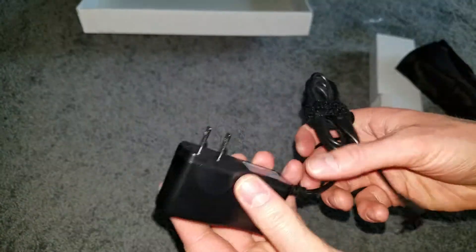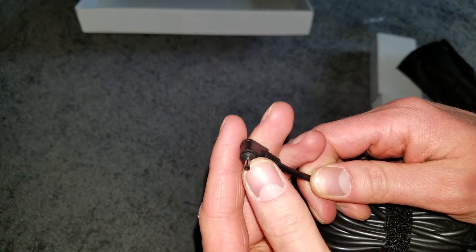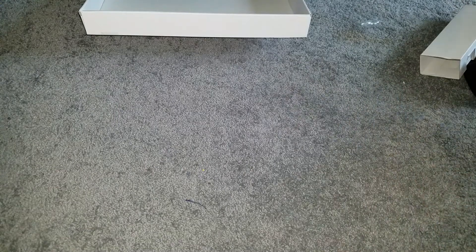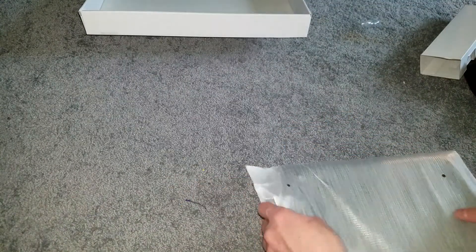It actually comes in a little case — isn't that fancy. Here's your charger. It's not USB, which is kind of disappointing. Nothing else in the box.